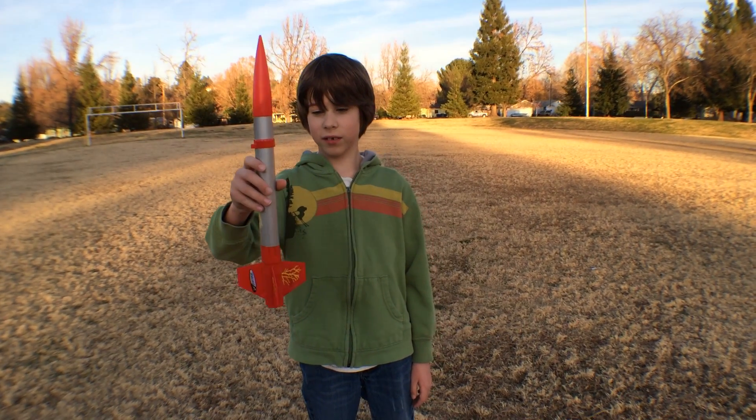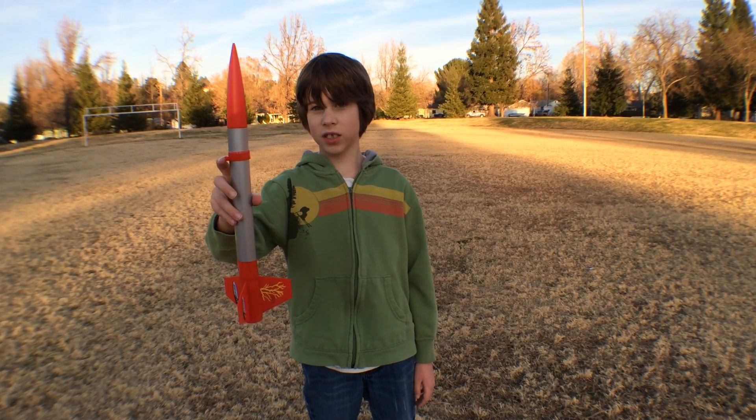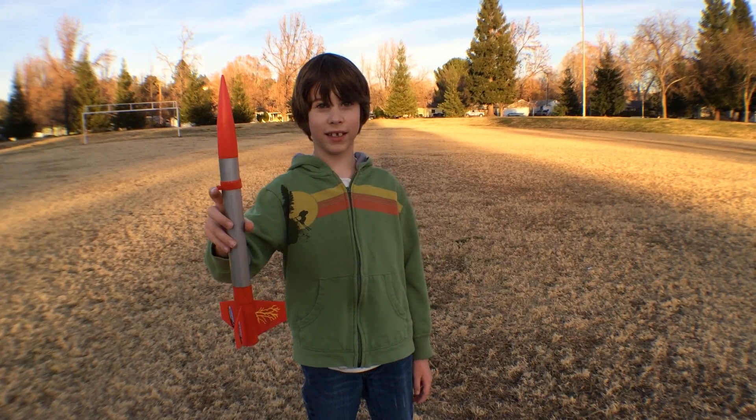Hi, I'm Micah, and today we are going to show you how to launch the Estes Flash Rocket. Let's begin.